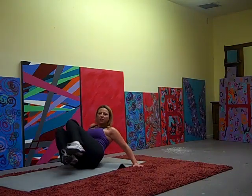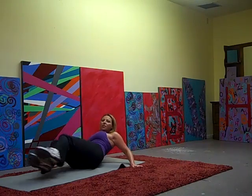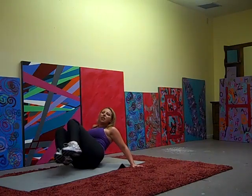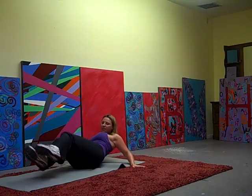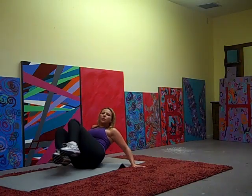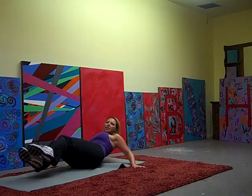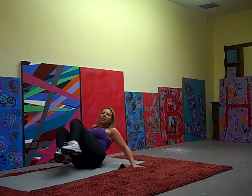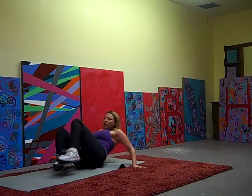Squeeze it in. Three, four, five, six, eight, nine, ten, eleven, twelve, thirteen, fifteen, sixteen, eighteen, nineteen, twenty. Keep the leg.